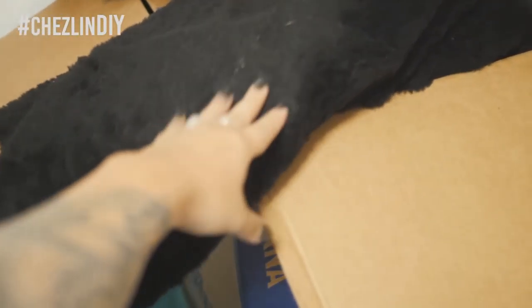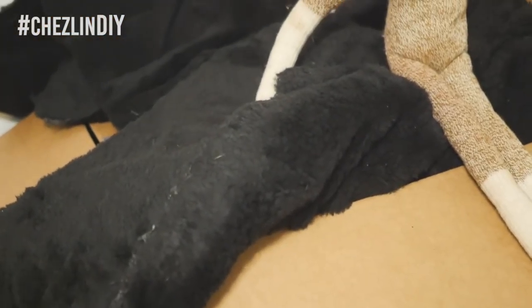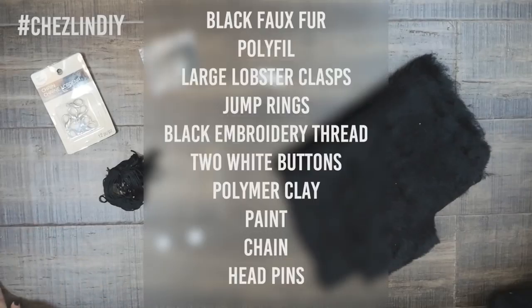So yeah, that's what I'm gonna use. I think it should be okay. I gathered some black faux fur, polyfill, large lobster clasps, jump rings, black embroidery thread, and two white buttons. And for a little extra thing I also got some polymer clay, paint, chain, and head pins.